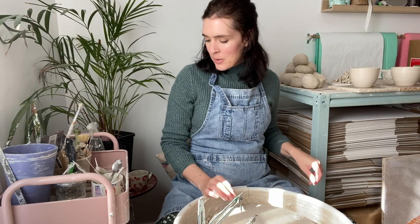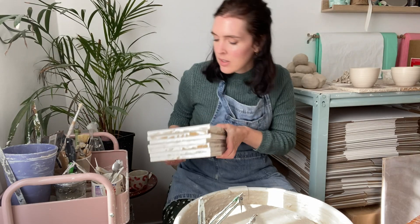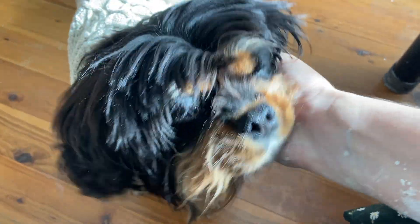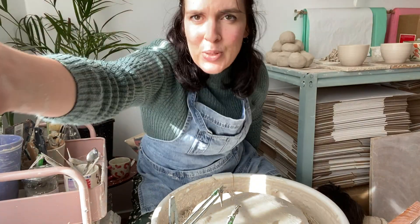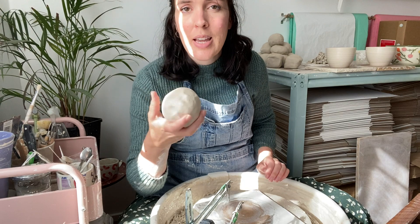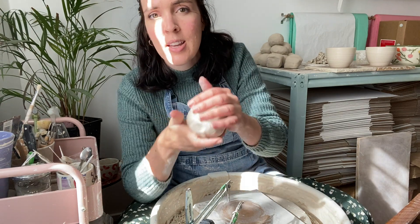Hello. Do you like your new cardigan? As I was saying, I am throwing cups today. This is the softest clay I have thrown with — straight from the bag.